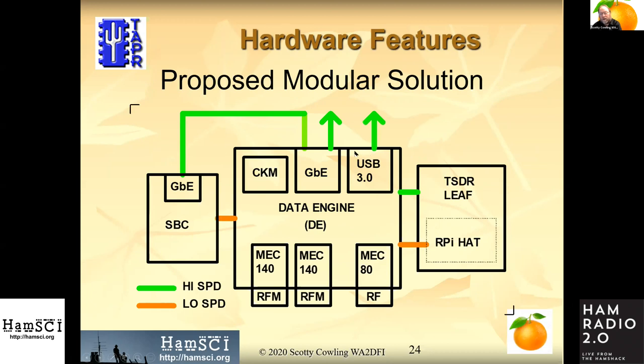This is, I believe, the only board that includes both USB 3 and gigabit Ethernet as communications ports. We also have a low-speed IO section — I call it low-speed compared to the RF modules, which are down here on the lower left.